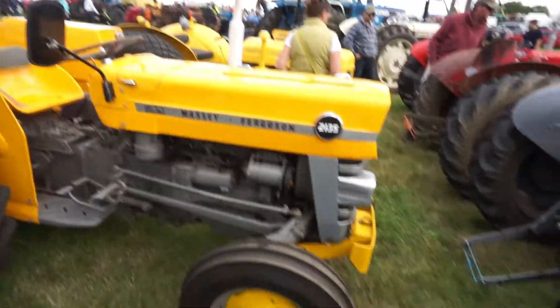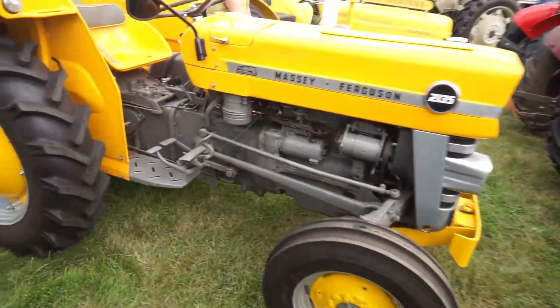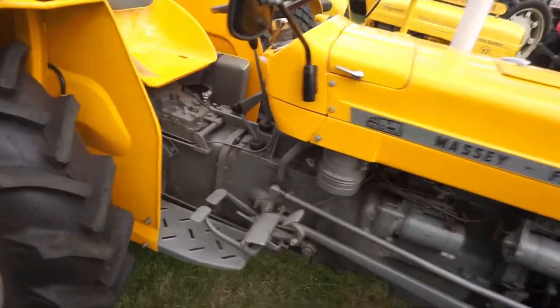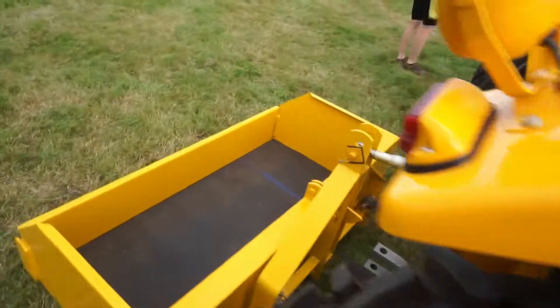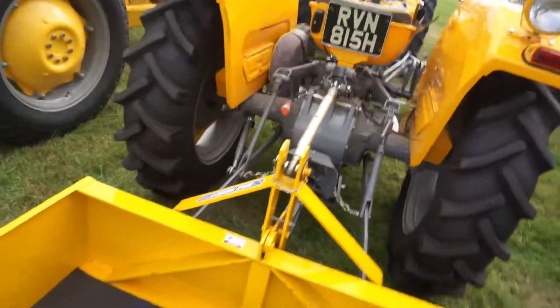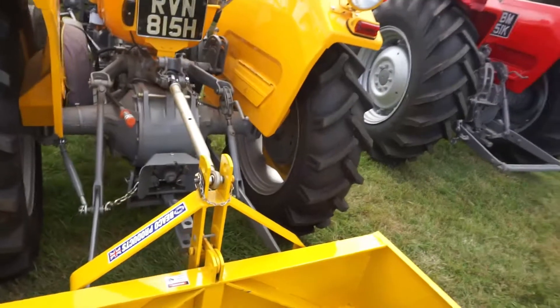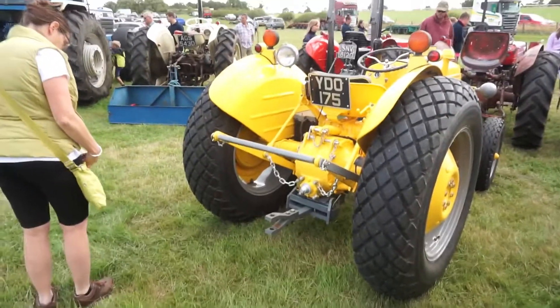Pretty sure this is the French one. No, the 2135 was the early industrial 135. So you had the 2135, then it went to the 20. I believe these were only built for like two years or something. But it's also got the bigger brakes on — the hydraulic brakes. They've got the hydraulic brakes because they're industrial spec.